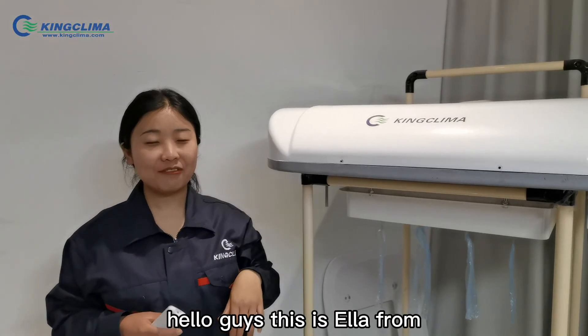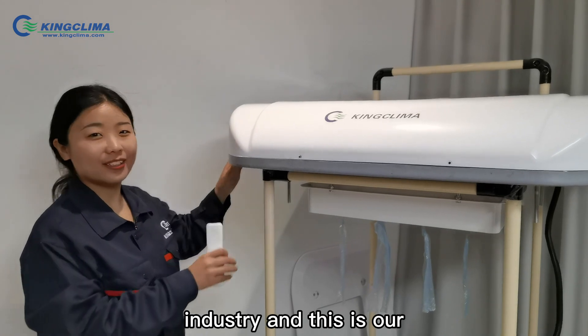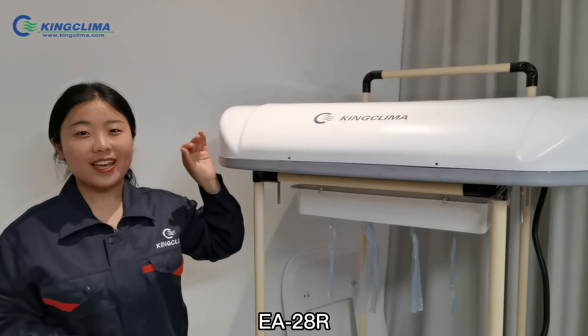Hello guys, this is Ella from King Clever Air Conditioning Industry, and this is our aftermarket air conditioner EA28R.